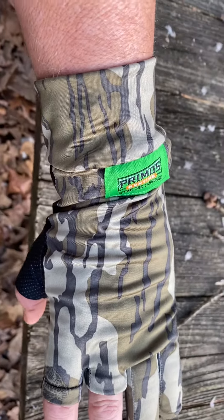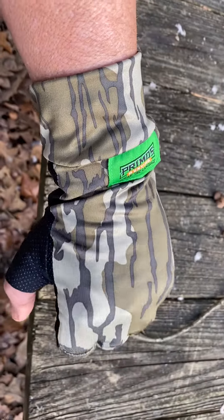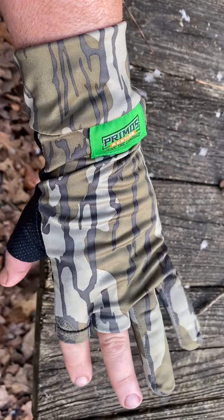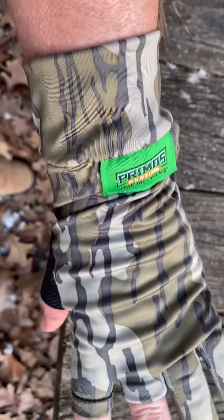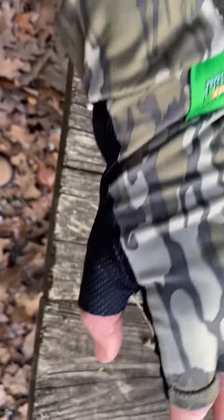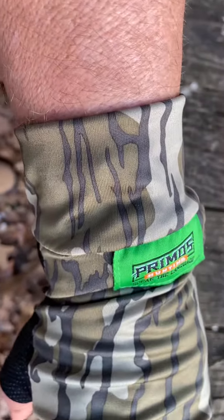I'm gonna do a real quick review of these new Primos camo gloves that I got. I've used them on a few hunts already, I just got them the other day, but I really like them. I'll give you some of the features — the long cuff, which is typical of the Primos gloves I've had in the past.